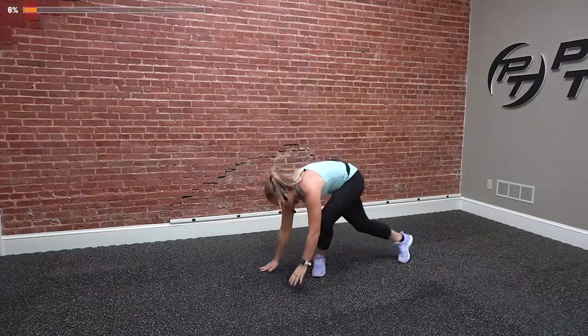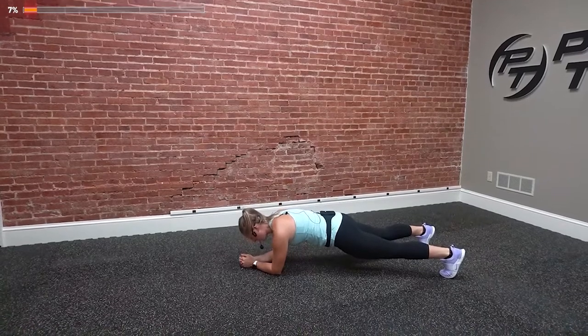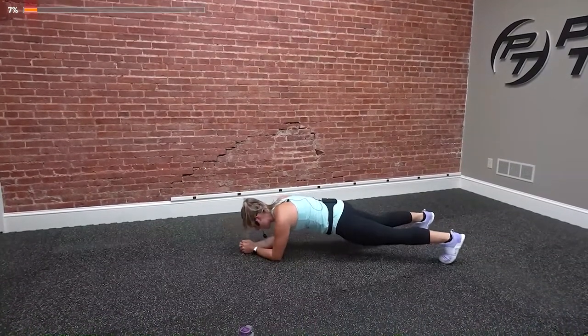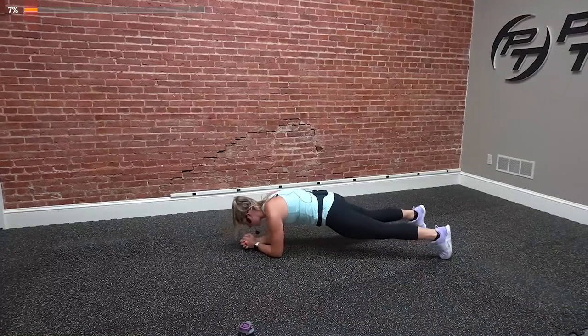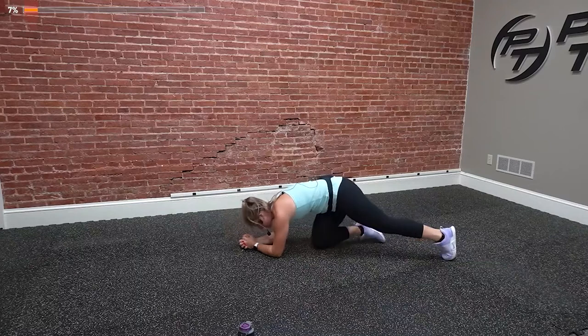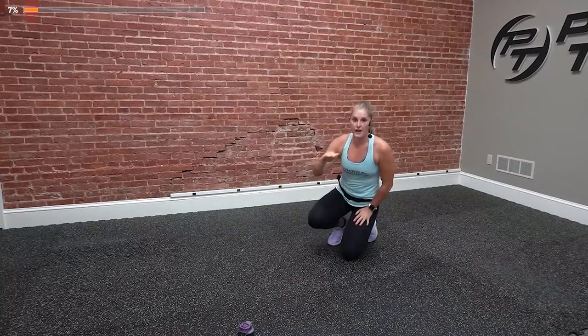Next one is body saws — we're going to come down to the ground. In that low plank position, you're going to rock forward and back. This one will get your heart rate up because it's slow and controlled, so your body's got to hold that position. You're going up and back as many times as you can, holding that flat back the whole time. From there, we jump up to jumping jacks.